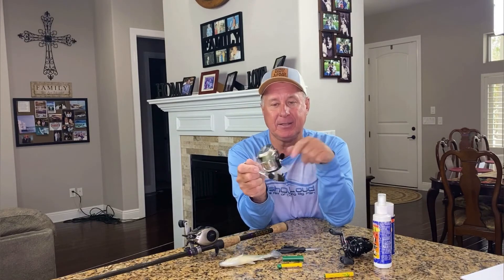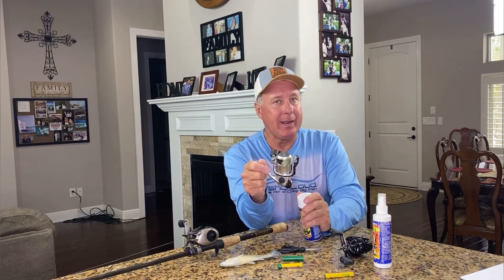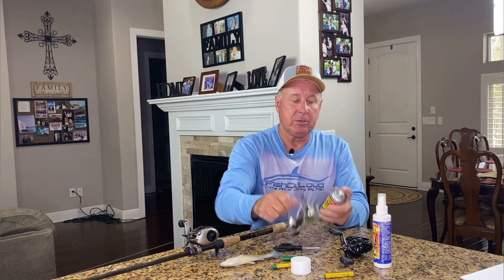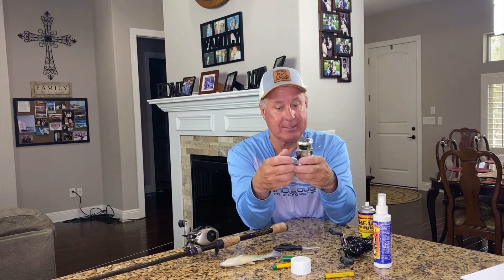This is my spinning reel here, and this happens to have braid tied up with a leader line of fluorocarbon. The braid doesn't matter — I will spray it on here too, give it a good shot. I know that my casting is going to be smooth, because braid can act up at times too.